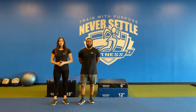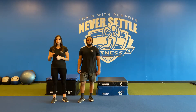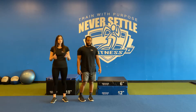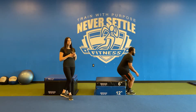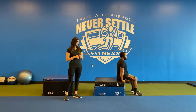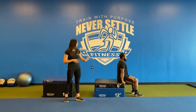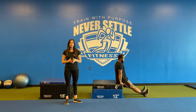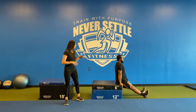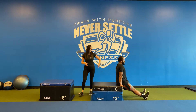These are called dips. Grab an elevated surface like a box or a chair. You are going to place your hands behind you on that elevated surface and straighten out your legs where you're resting completely on the heels of your feet. You are then going to step away from that elevated surface,